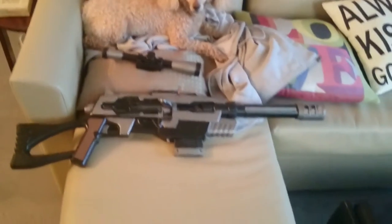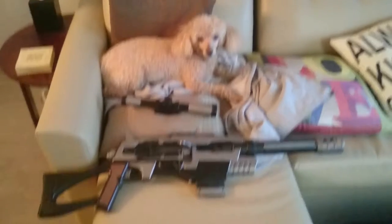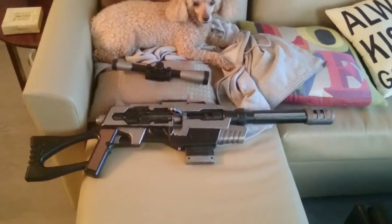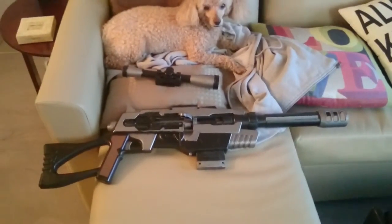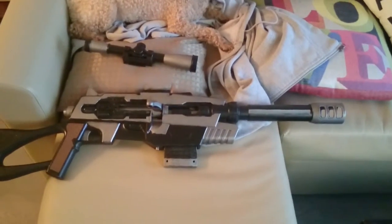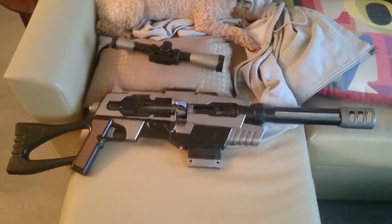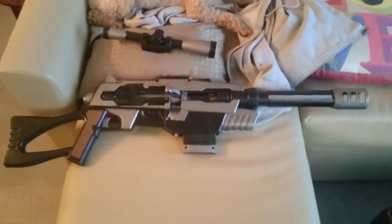Here you go — here you have it, the finished product. Not the poodle — poodle not included, she's mine. But it looks pretty good: got the clip in there loaded, scope will go on. She actually fires like a beast, so I'm pretty happy with it. Looks pretty good from what it was before. I think he's gonna enjoy it.